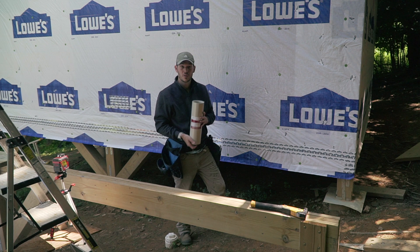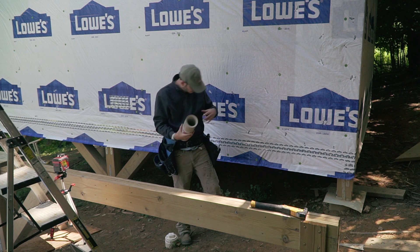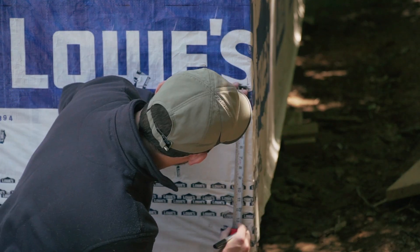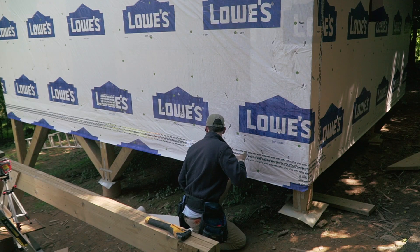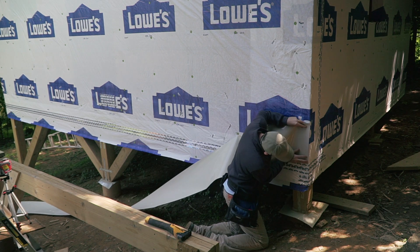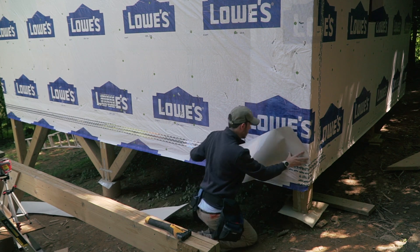The next step is we're going to install vinyl flashing, which is going to go behind the ledger. The top of the ledger is here, we have a 2x10 ledger, so 9 and a quarter inches down — that's the bottom of my ledger. The bottom of the flashing needs to be at the bottom of the ledger, that's why I just mocked it up.